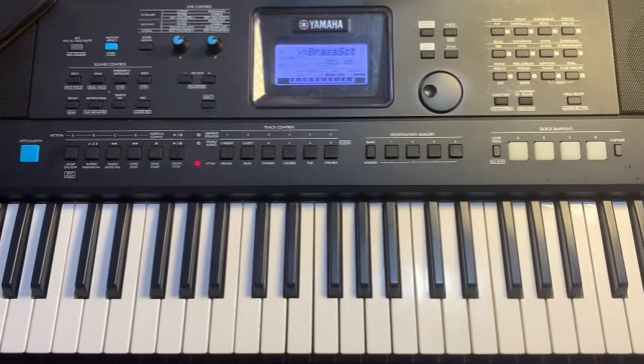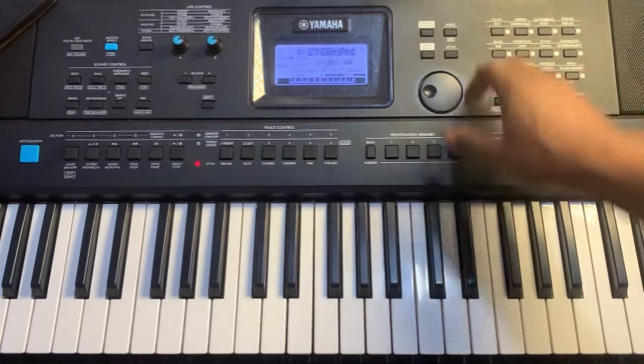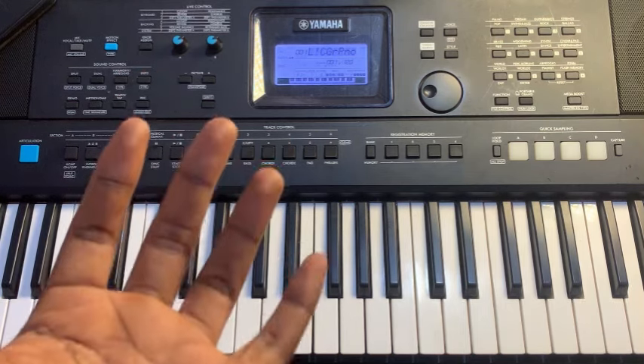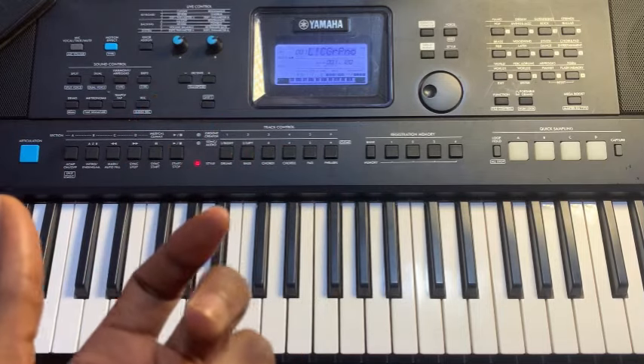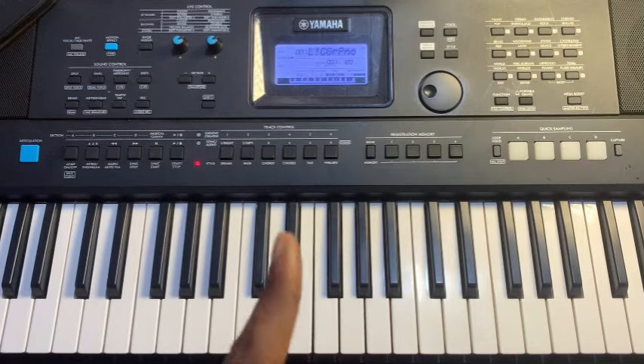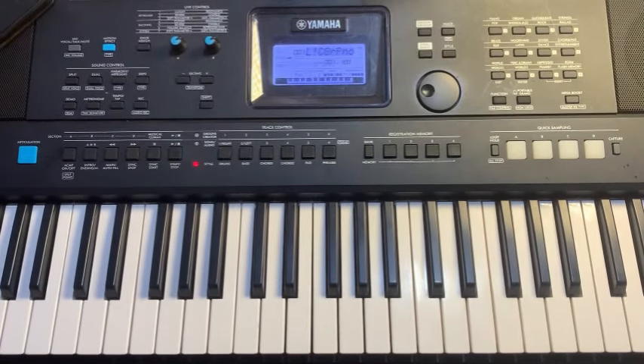This is how to set your keyboard so you can use it to play praises, reggae, and everything — even live band. This is how you have to set it, even if you have to play chopping and bass lines at the same time. Please take note of this and watch carefully.